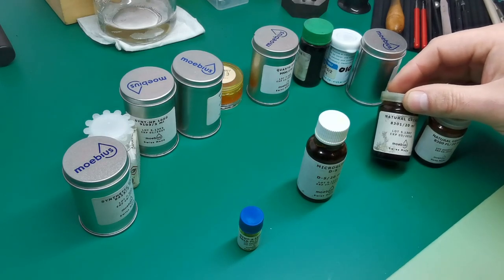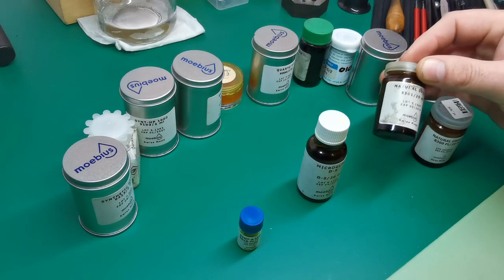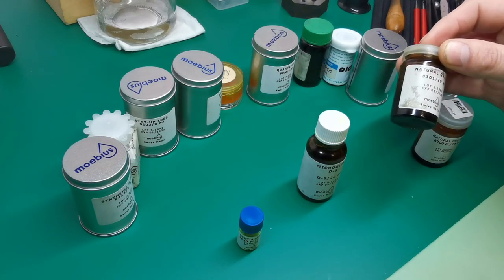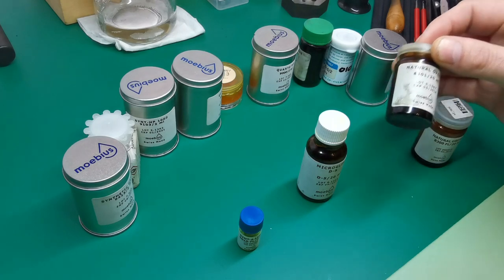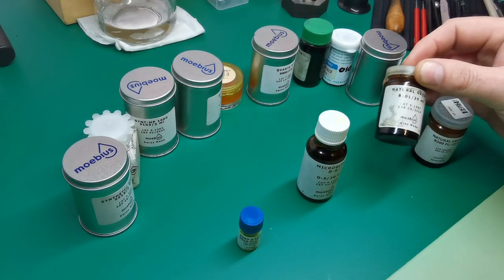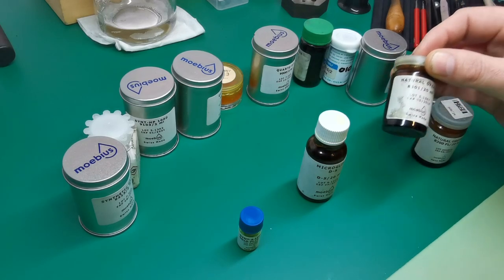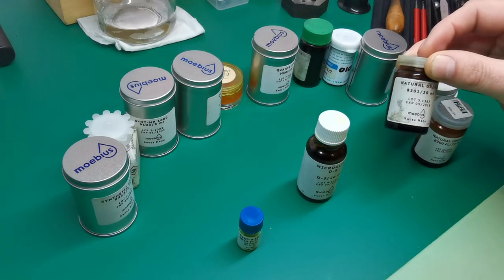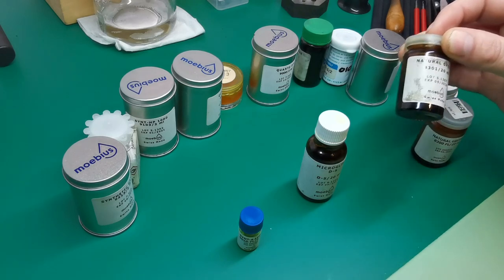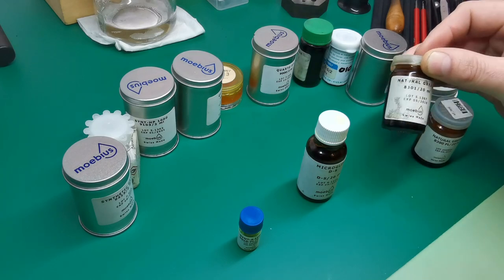The natural grease 8300 series can be used for lots of things: the inside of the barrel arbor, the mainspring, setting lever spring, setting lever, yoke, yoke spring, clutch, wheel winding pinion — anything that is metal on metal or very slow moving and requires grease. It's not suitable for things that spin such as train wheels, but more for levers or any metal-on-metal contact.